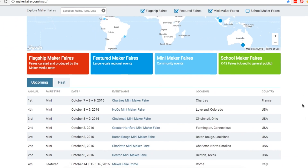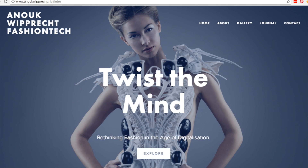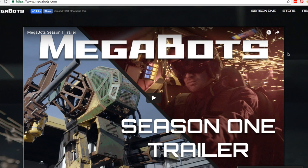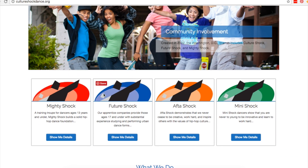There are seven Maker Faires happening this weekend, most in the US but one in France: Loveland, Cincinnati, Farmington, Baton Rouge, Charlotte, and Denton. I also want to give another plug to the upcoming East Bay Maker Faire happening Sunday, October 23rd in Oakland, California. I'll be there giving two talks, and we've also got the amazing Anouk Wiprecht, my friend Mike Sinisi — executive editor of Make Magazine — Megabots will be there, and the Culture Shock dance troupe. It's going to be great, so come out and say hello.